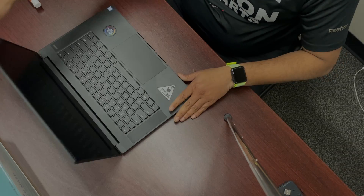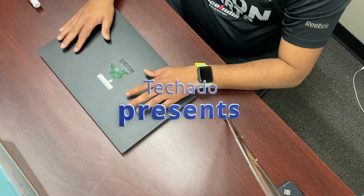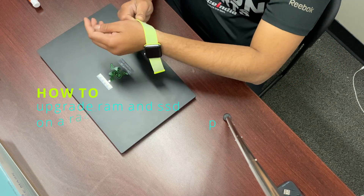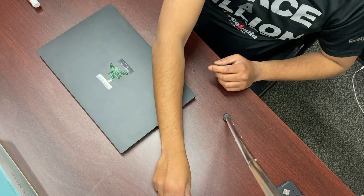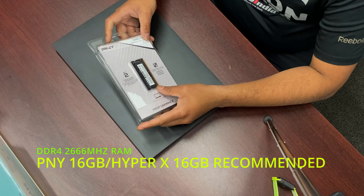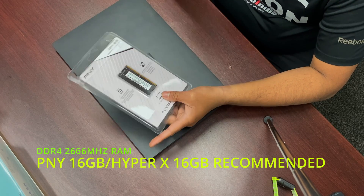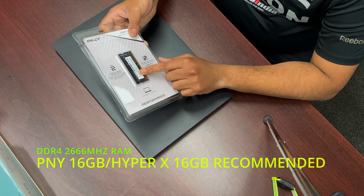Alrighty folks, welcome back to the channel Tekadu again. Today we are going to upgrade the RAM and add an extra SSD to our Razer Blade 15 inch base version. The whole thing will take you at least 15 to 20 minutes max. I'm going to use a PNY 16 gigs because I'm already having 16 and I want to upgrade it to 24, using a 2666 megahertz RAM.